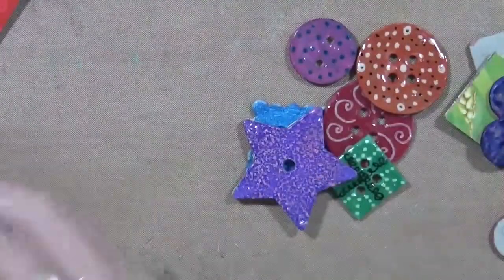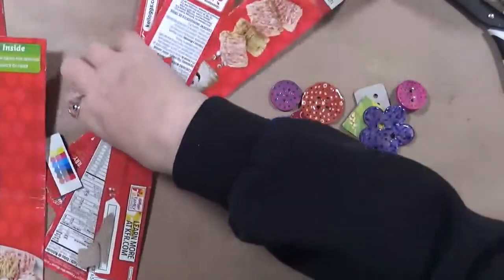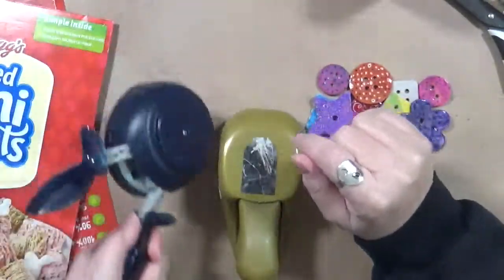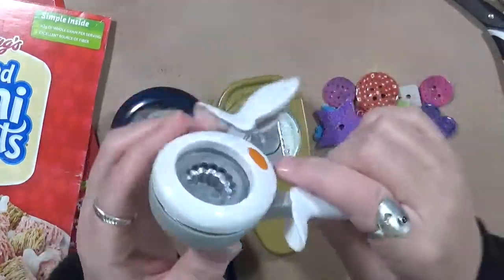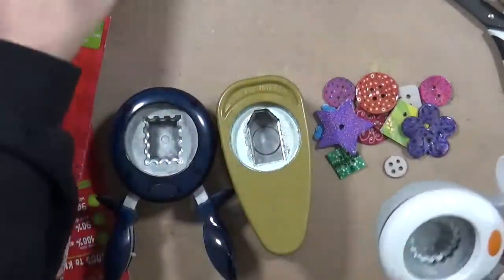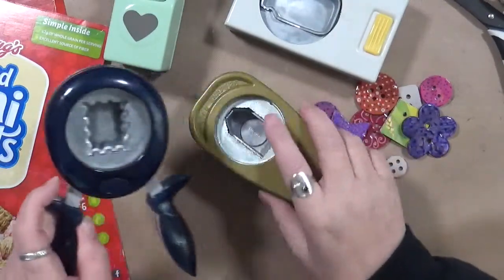What we're going to start with is just a plain old cereal box. In this case I'm using Frosted Mini Wheats. You can also use the edges — I always keep the edges because I can use these to make these little guys. And then you're going to need some punches. The size and the style is totally up to you. This is about the smallest that I would go. I also have some bigger ones here: I have a heart, a jar, a mason jar, a tag, and then just a fancy square box. So you'll need some punches.